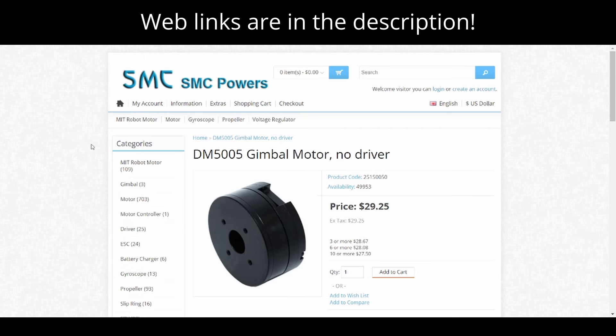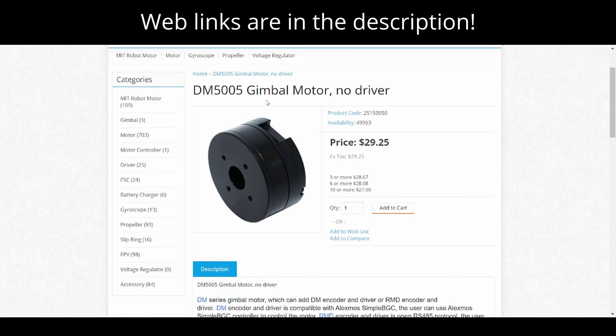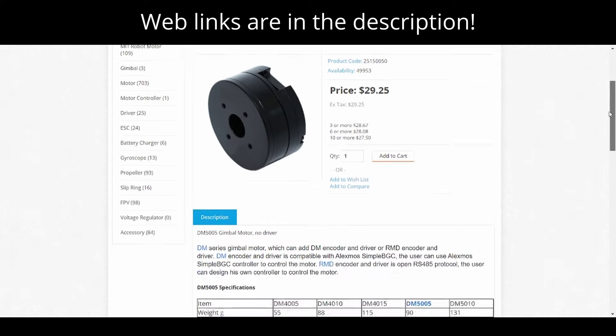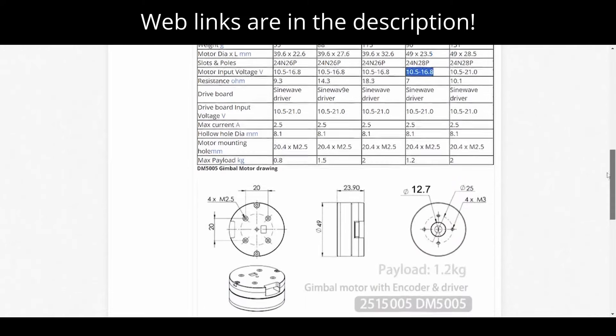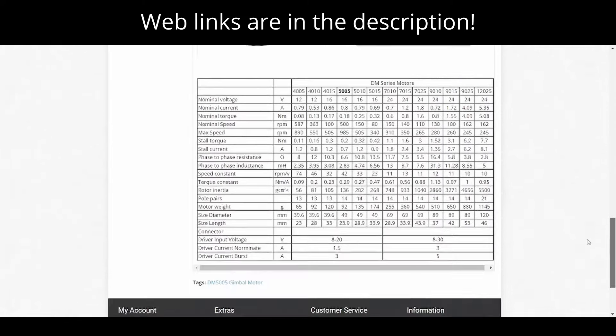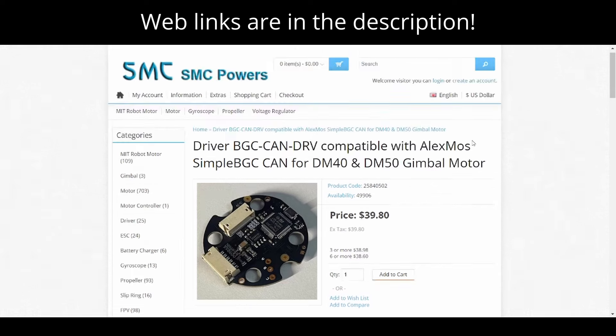This is the SMC Powers website, and here is the DM5005 gimbal motor used for this project. This motor does not come with a driver, which has to be purchased separately. The specifications include the number of poles in the motor — used in the BaseCam GUI software — and the input voltage range of 10.5 to 16.8 volts, along with dimensions and other motor information.